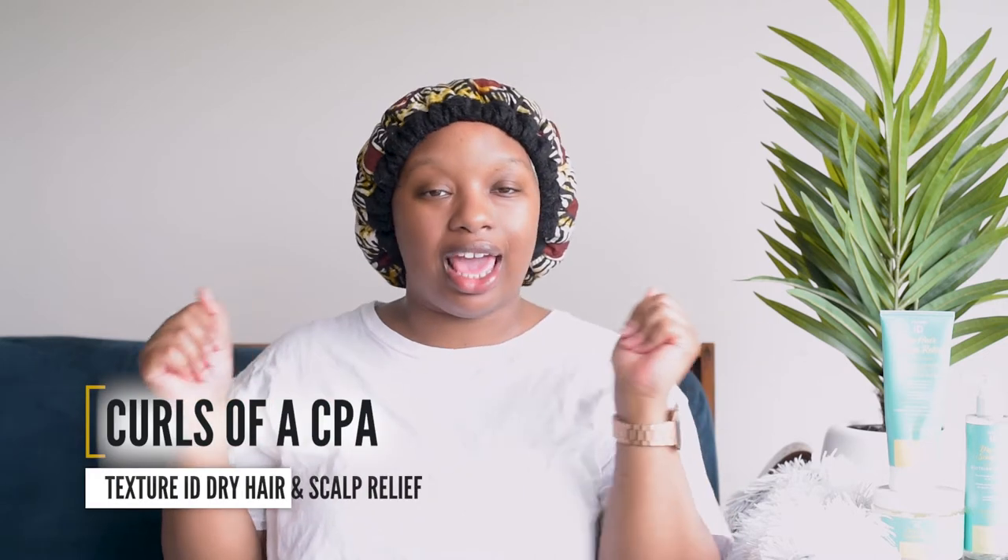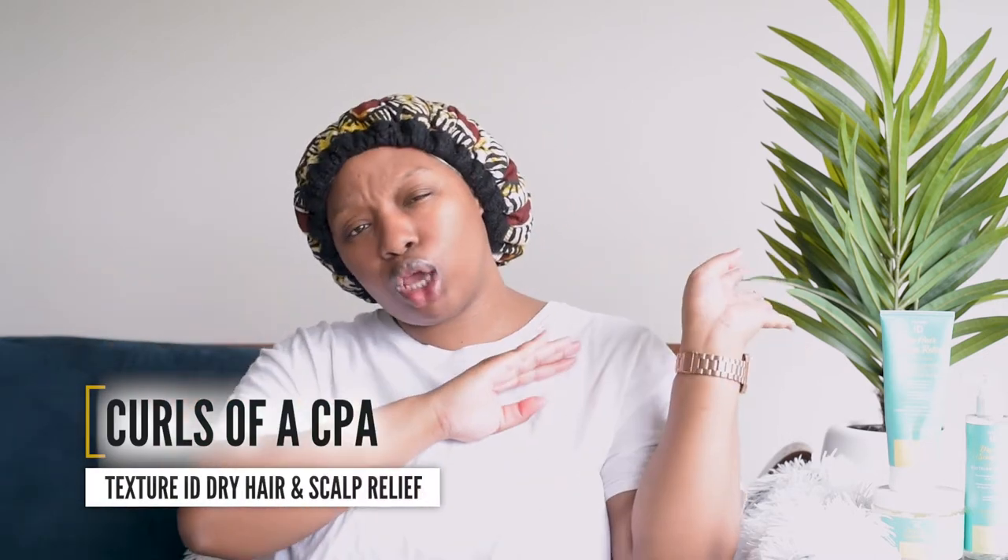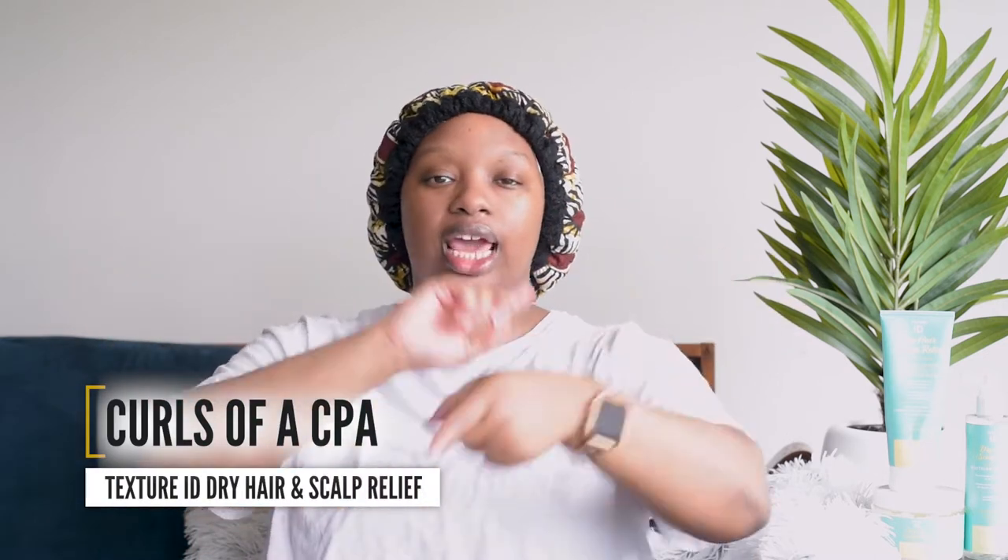What's up beautiful people, my name is Sable and welcome to my channel Curls with CPA, where I take you on this perfectly imperfect journey and give you the tools to tame them tresses.